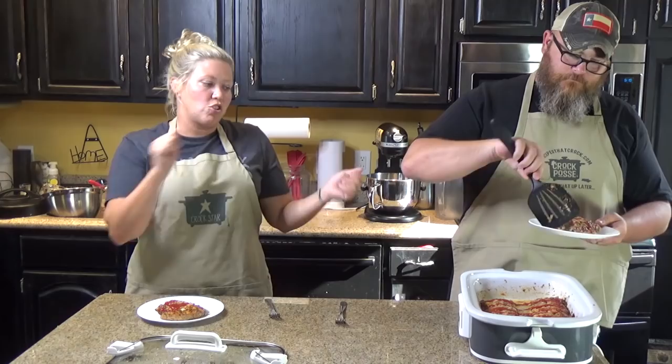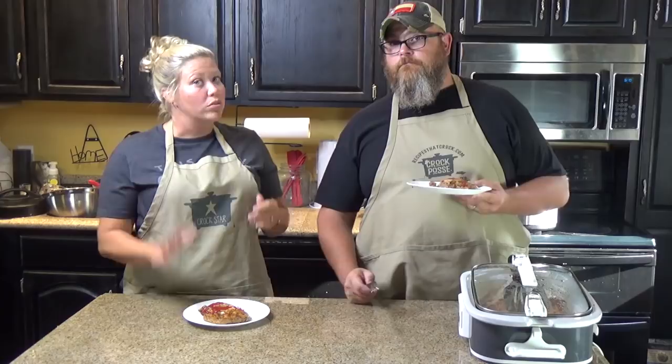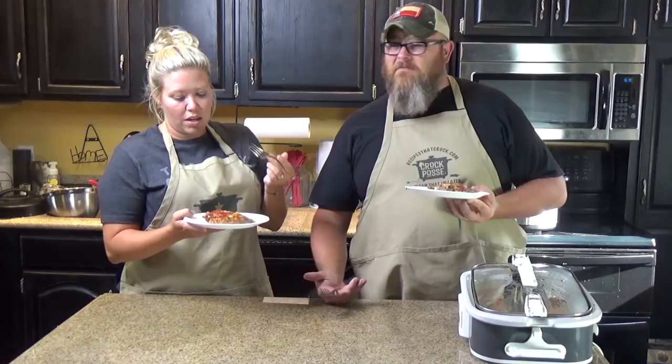I will tell you right now, there is a lot of grease in the bottom of the crock pot. But unless you are using a super lean, like 96-97% lean hamburger, you're going to have that — you're going to get fat in the bottom of it, so don't freak out about it. I'm an 80-20 guy myself.